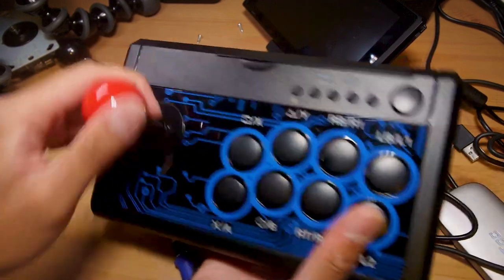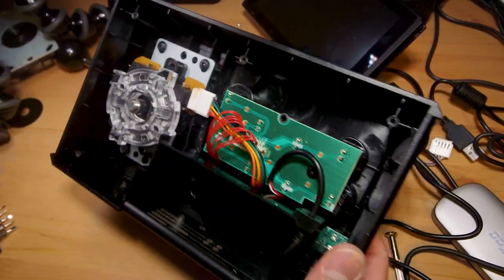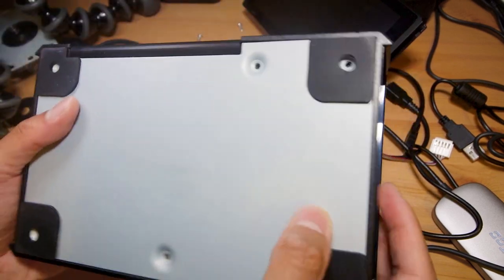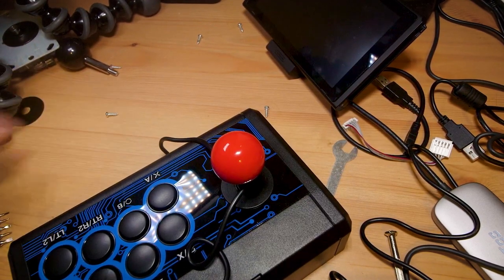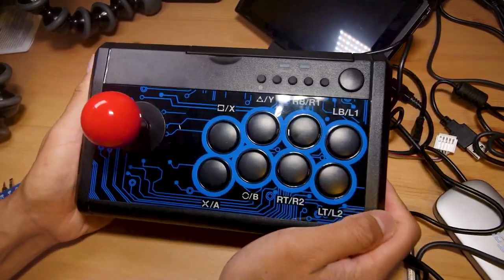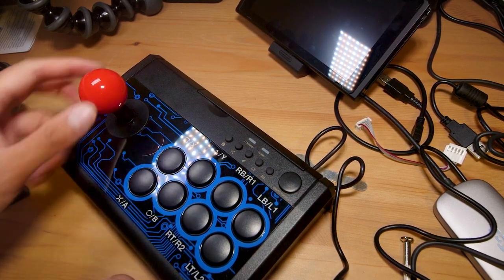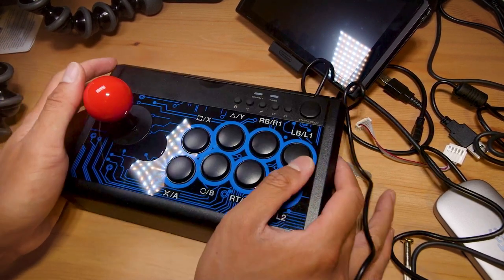The joystick swap worked and went off without a hitch. I didn't think to feel whether the restrictor gate was square — I just assumed it was — but now with a square gate I can definitely feel the difference. This now won't unscrew itself, which is a plus in and of itself. Just finishing off by tightening the ball top back onto the new shaft. There we have it — a nice but clashing red and blue ball top combination. Just putting the base plate back on.